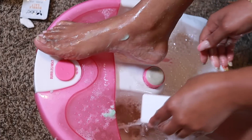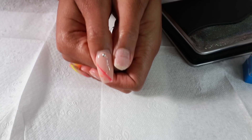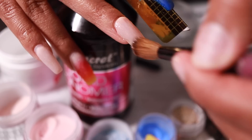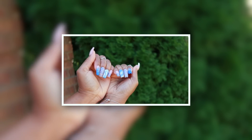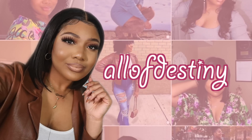Hey y'all, it's Destiny. We're back with another maintenance day routine - a little self-care vibes. Today I'll be doing my pedicure again at home, also doing my acrylic nails - a quick fill-in and design change - and then I'll be showing you all my lazy girl deep condition routine for my natural hair.